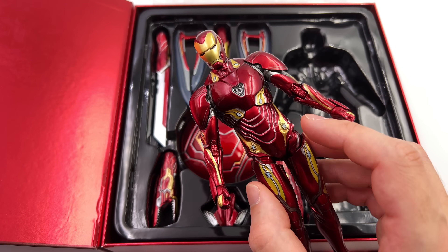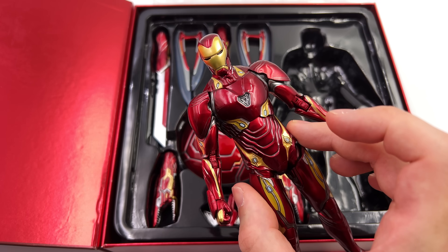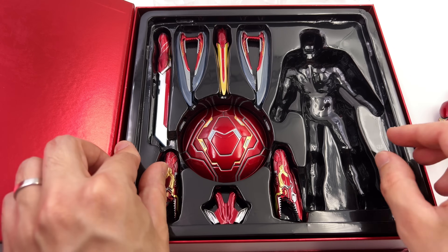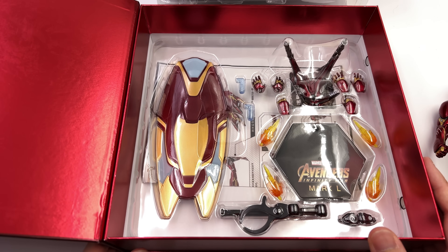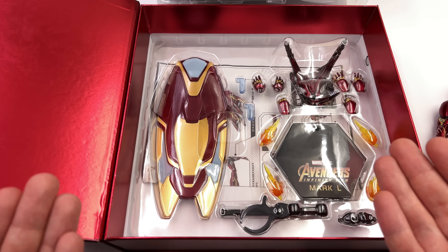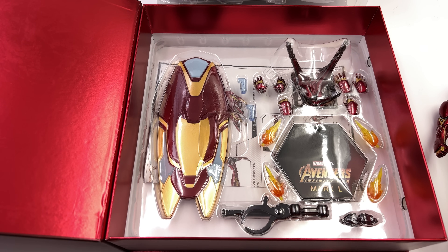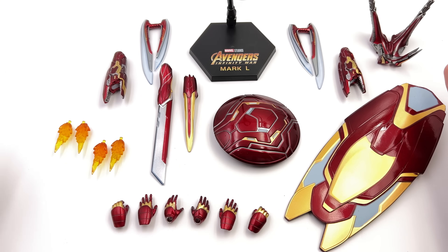While I haven't reviewed the Mark 50 previously, I have reviewed their first version of the Mark 85, which is also a very sleek suit of armor. Underneath this top tray we do have another, so what we are going to do now is get all of his accessories laid out in the light box and take a closer look at everything he comes with. Here we have all the parts and pieces.